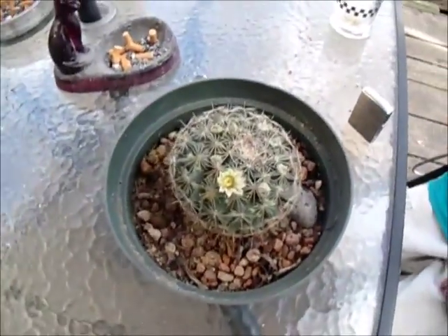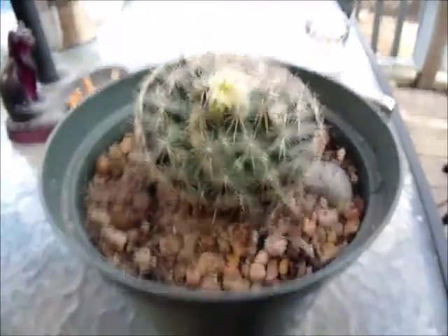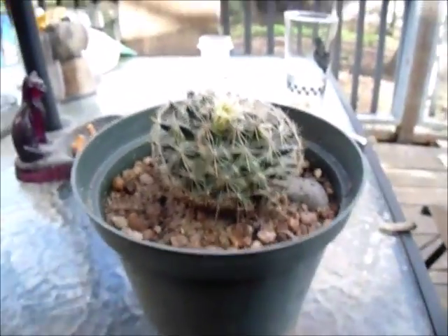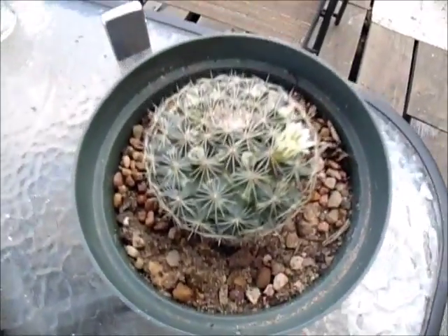Here we have my Coryphantha, which has finally got a beautiful little flower. If you watch my videos regularly, you know I put a video of this up a while back. This plant had a whole big story behind it, coming from West Texas outside of Fort Stockton, looking miserable and shriveled up.